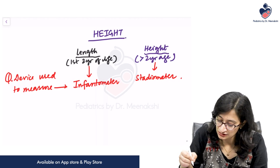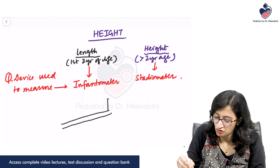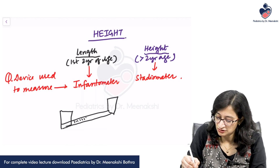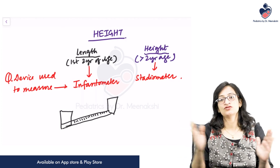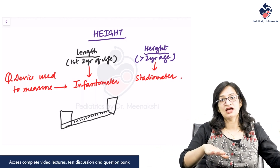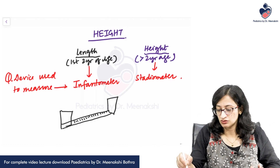What does the infantometer look like? I will show you the exact picture later, but it is somewhat like a horizontal ruler with 2 vertical boards at each end, and centimeter and millimeter markings on the ruler. One end is fixed and the other end is movable. You make the baby lie supine on the infantometer — one person stretches the limbs and the other fixes the boards at the head and foot end — and you can read out the length directly from the ruler.